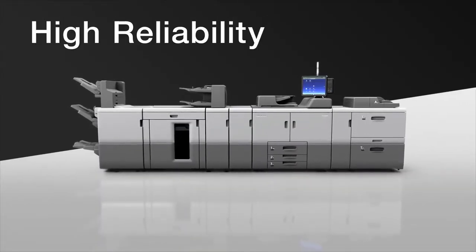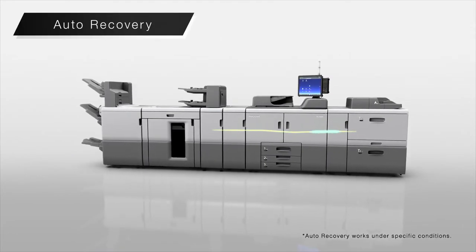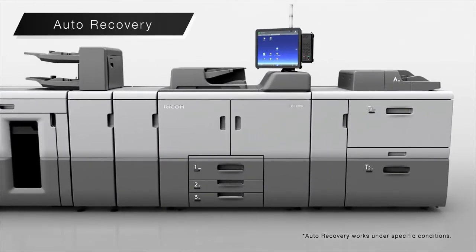High reliability. With the new auto recovery function, multi-fed sheets are shunted to the purge tray, allowing the system to recover automatically and continue printing without operator intervention.